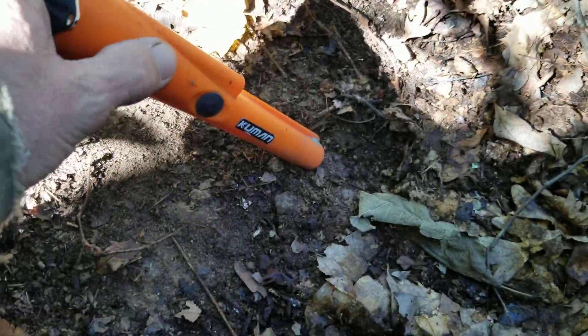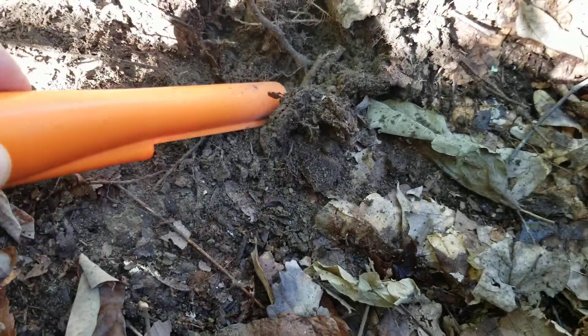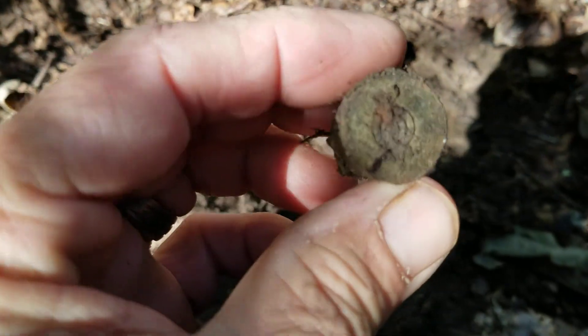We've got something right there. Let's see what we've got here. Man, it's rocky. If rocks were worth something, I wouldn't be here. Whatever it is, it can't be deep — I see it flip out right there. There's another shotgun shell.